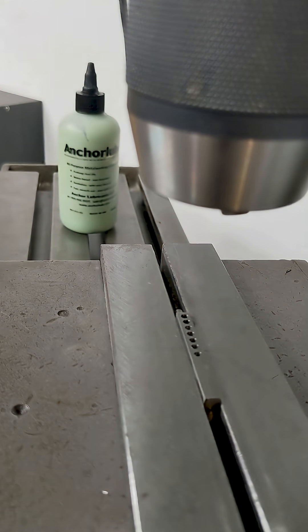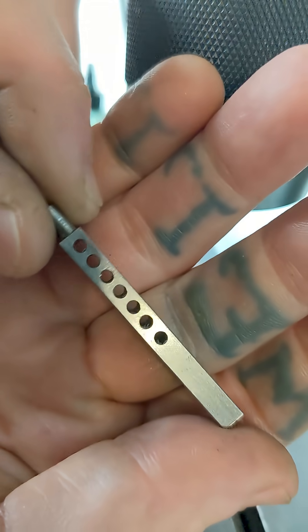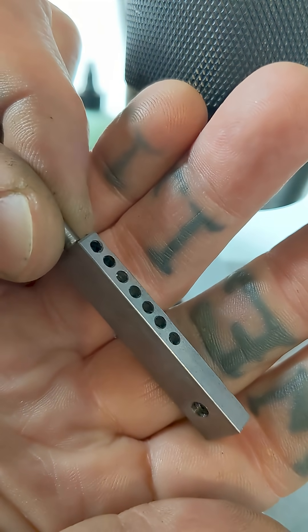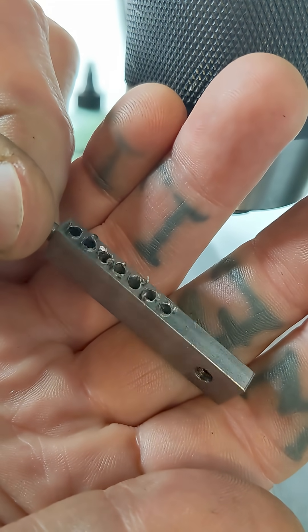That looks like it worked out pretty well. Let's pop it out of the vise and see what we've got. We need just a little deburring on this back side.